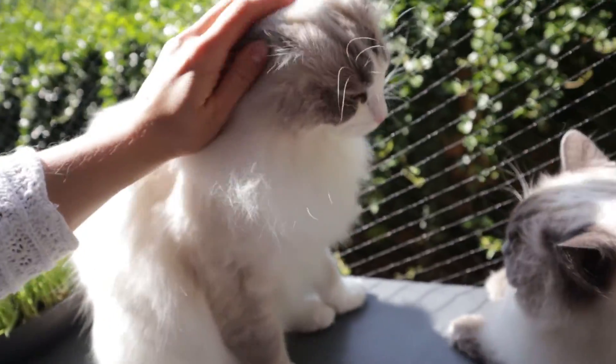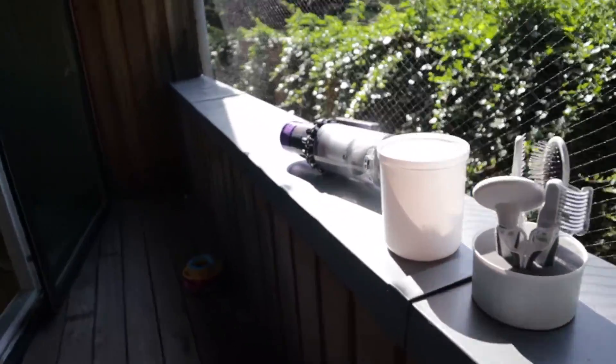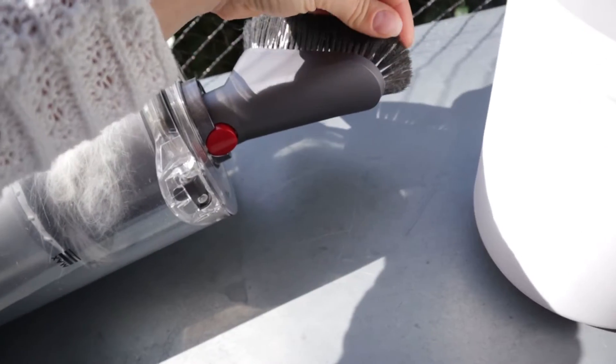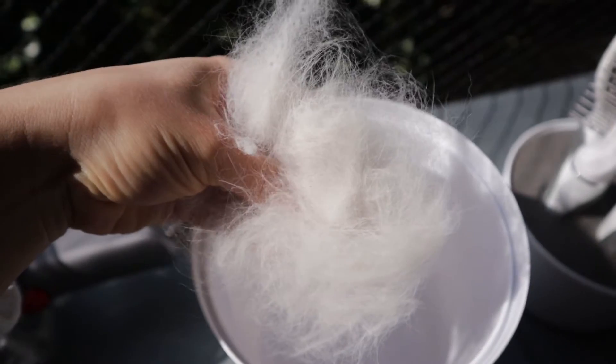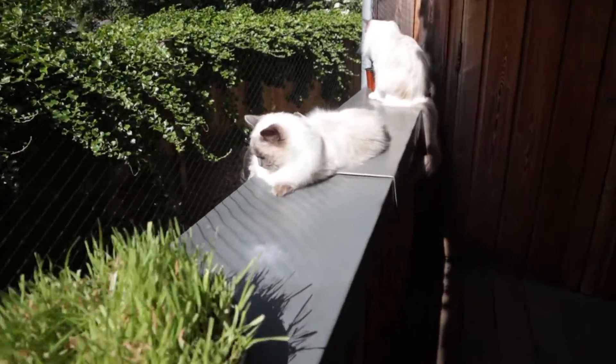We finished our brushing session. I also decided to hoover them up a little bit — we used our Dyson with this little brush and the cats actually enjoy being hoovered, so that just gets rid of all the loose hair after brushing. You can see how much we got, and this is the Catit brush kit with the basket of fur from brushing — quite a lot. They are still shedding loads; I can't wait for this to be over, but after all their winter coat is gone it will just get a little bit better.